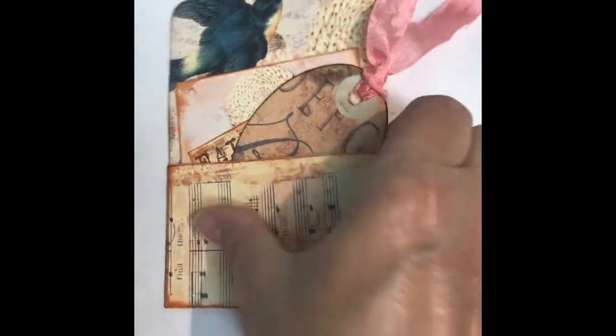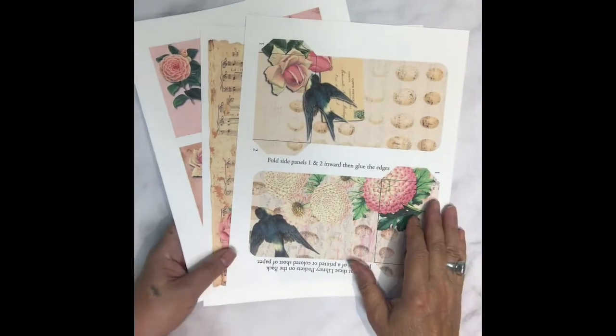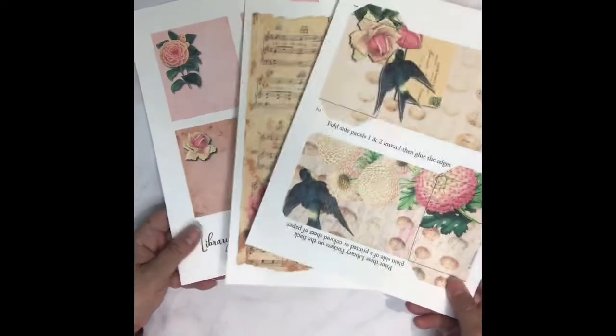Today we'll be making this library pocket envelope. I'll show you how to make pocket library envelopes using these three sheets of paper.